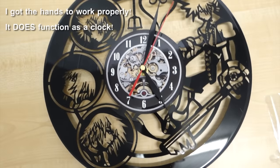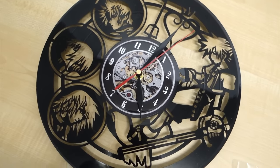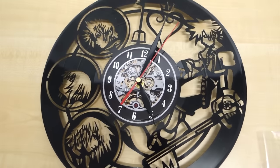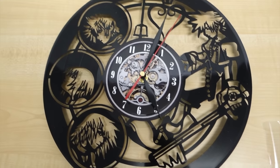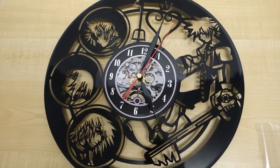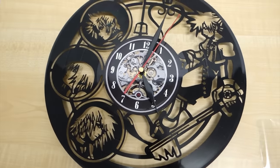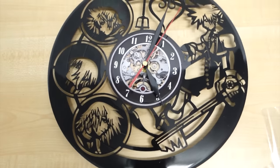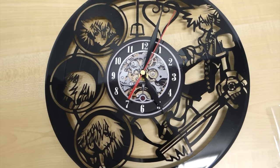Alright, so there is the unboxing of the Kingdom Hearts Vinyl Clock. I'll put a link in the description box below so you know where I got it. I purchased it off Amazon.com from one of the vendors. They were really good with delivery — shipping time was great, no issues there. They do a lot of great designs and they look very interesting, so do check it out. Thanks for watching everybody, this is Jade and I'll talk to you next time — bye bye!